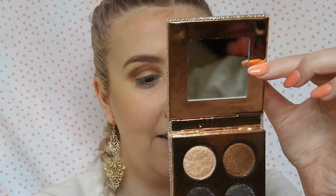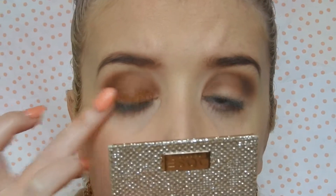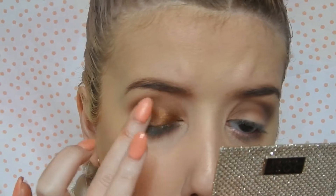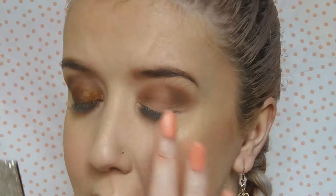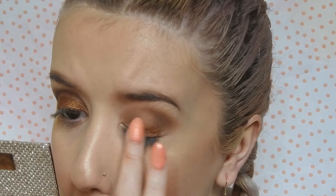Okay, that's my eyes done — looks a bit messy right now but that's okay. I'm going to take the shade Noli. I'm not wrong when they say it's pigmented, is it? I can already tell that I'm going to be wearing this back all the time. Oh, this is so good! And there's hardly any fallout, which is amazing.